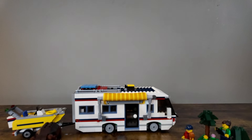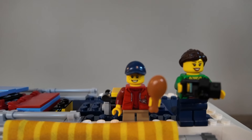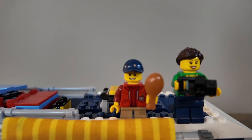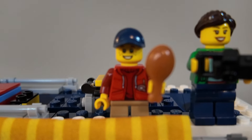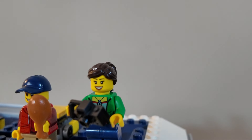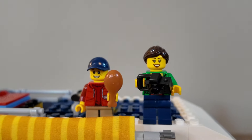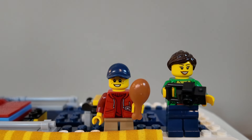And here it is, the Vacation Getaways RV. Let's take a closer look at some of the details. This set does come with two minifigures exclusive to this set: this little boy here with a jacket and short legs, and then what I believe is a mother, wearing a green jacket as well — each with a little camera and a chicken wing, and the little boy with a baseball cap.